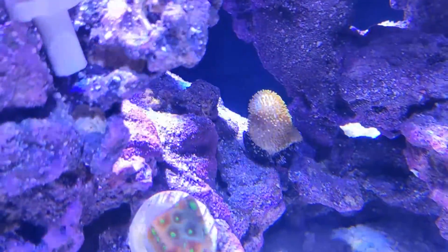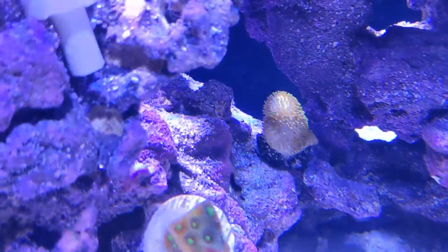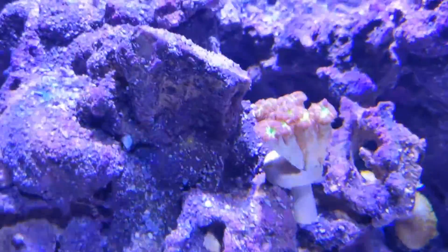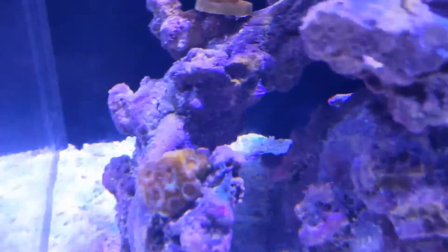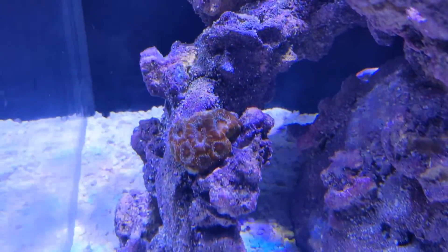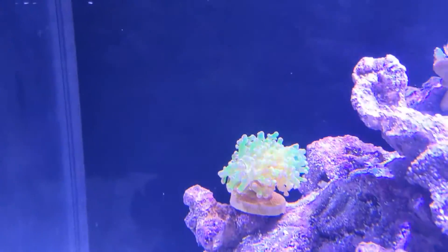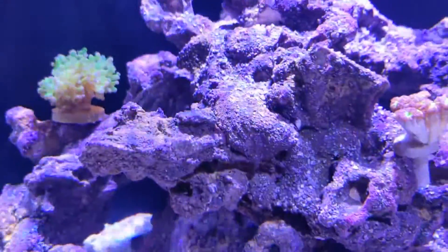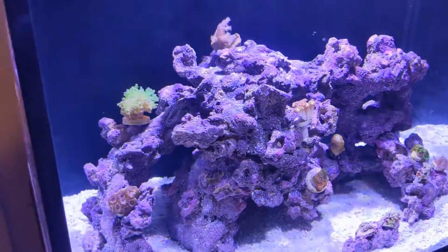Even the leather torch coral is coming out — that's from Petco. I thought it was going to die, but I guess it's going to make it. The torch is opening up good. And the Kenya tree — I turned the light up so it doesn't look so blue.